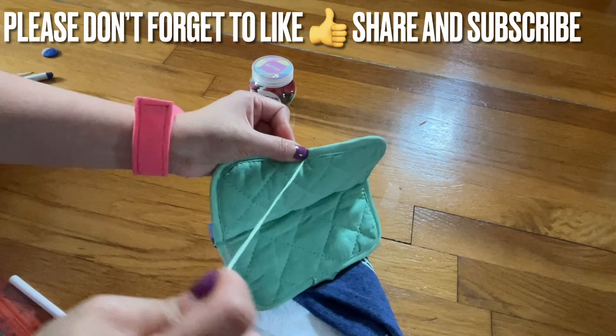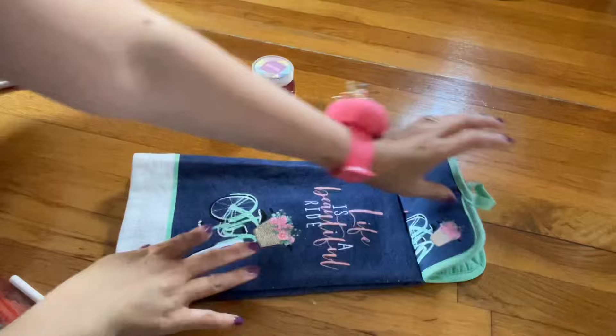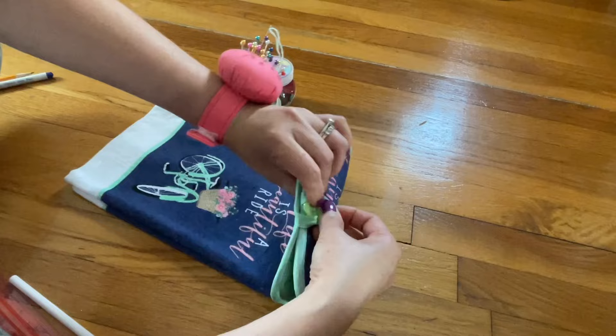That is one — super cute and it's simple, everyone can do it. It's nice and even, everything looks good. When you put it on, you're gonna go on the back and then put the button over. The second one I have here is the lemon design — look nice and fresh.